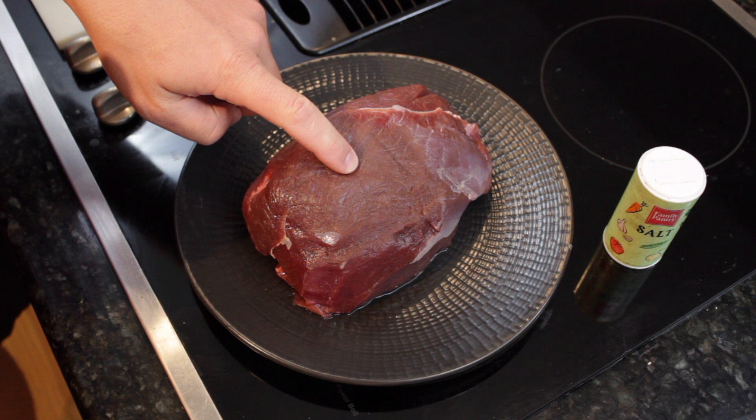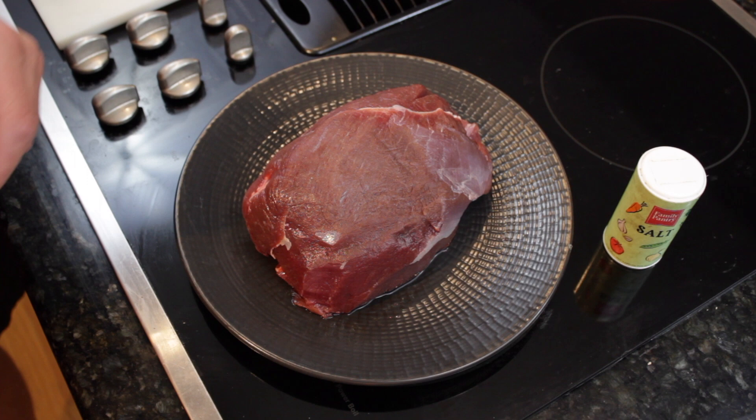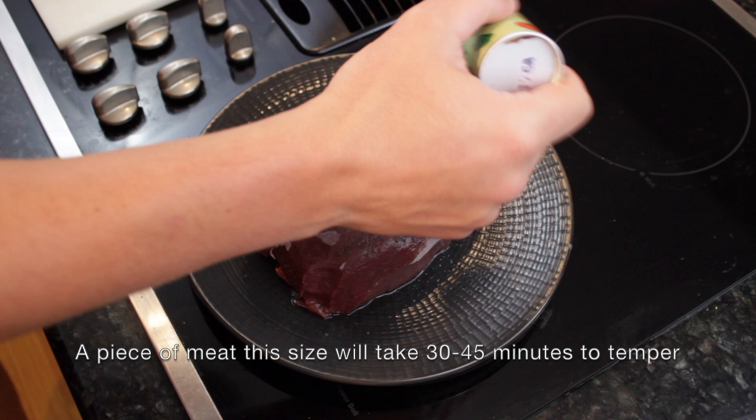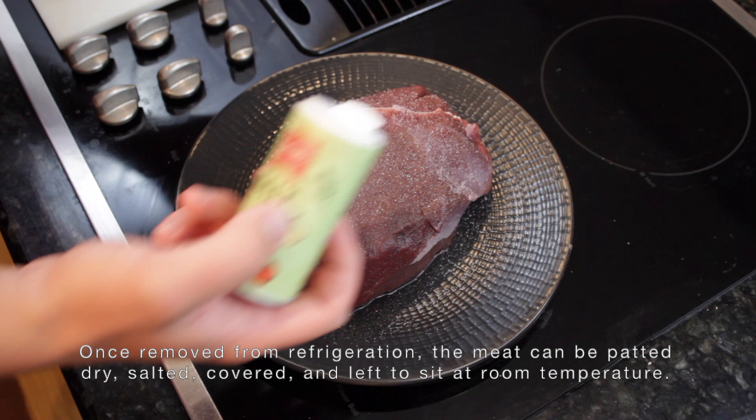What we have here is a top round out of a big whitetail doe I shot this past September. It's exactly two pounds, which is about the size roast you're going to want for this — and this cut of meat is pretty much what I use for this recipe every time. We're going to go ahead and salt this liberally because this is a big piece of meat and it needs a lot of seasoning.